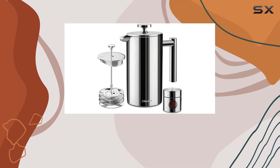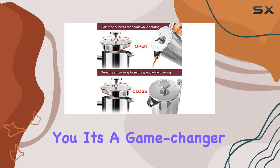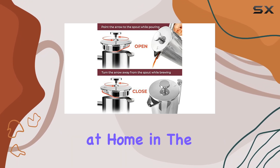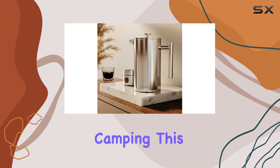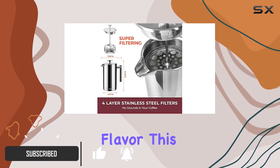Hey coffee lovers, today we're diving into the Mueller Living French Press Coffee Maker, and let me tell you, it's a game changer. Whether you're at home, in the office, or out camping, this stainless steel marvel is your perfect brewing companion.